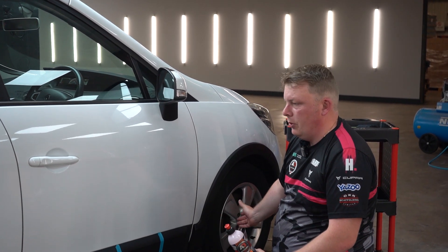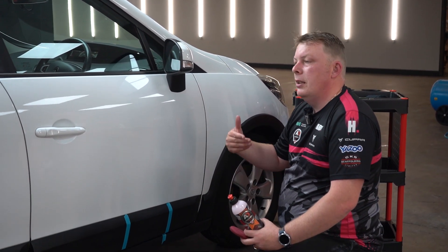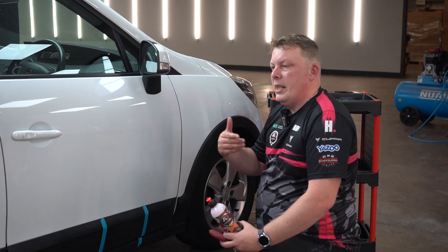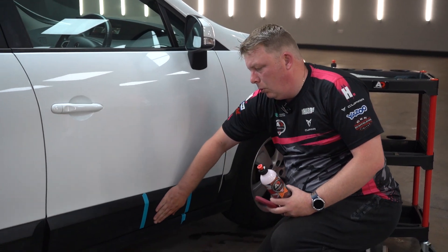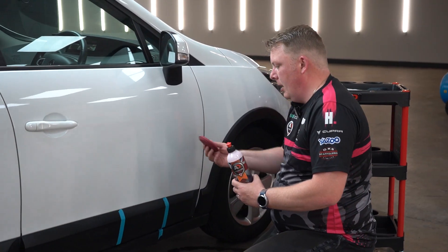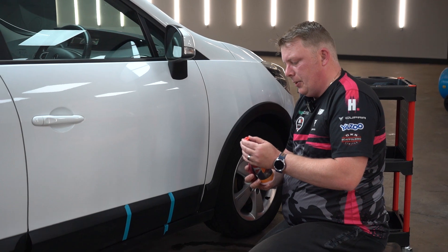Prior to using this, what I would normally advise is to go through the wash process as normal. This car has been completely washed with a pre-wash snow foam, had fallout remover, and tar and glue remover as well, just to make sure I've got all the loose dirt off these plastic trims.